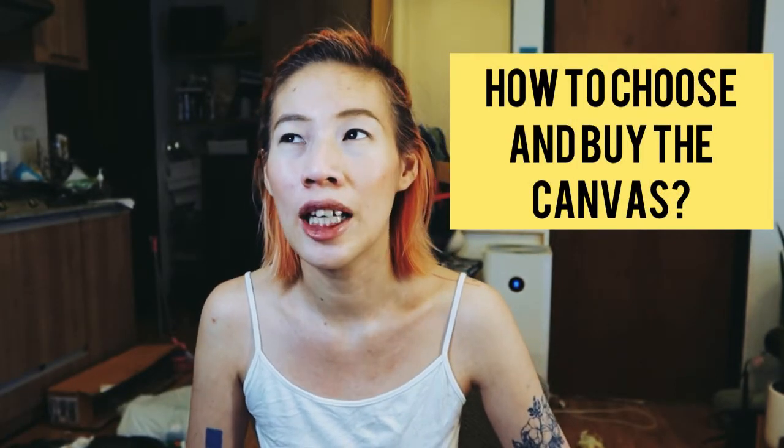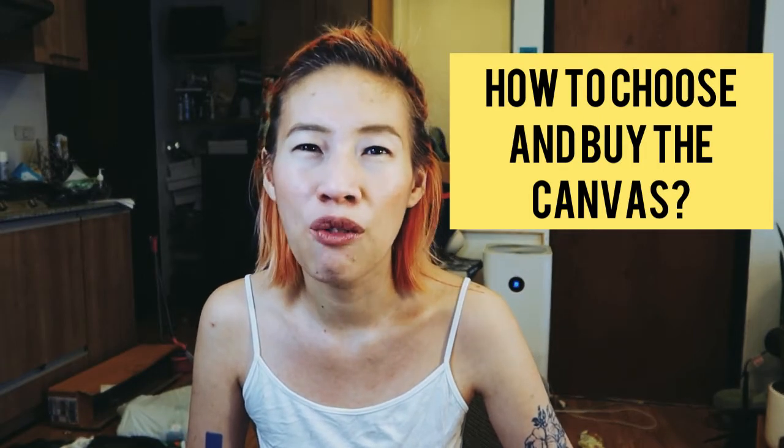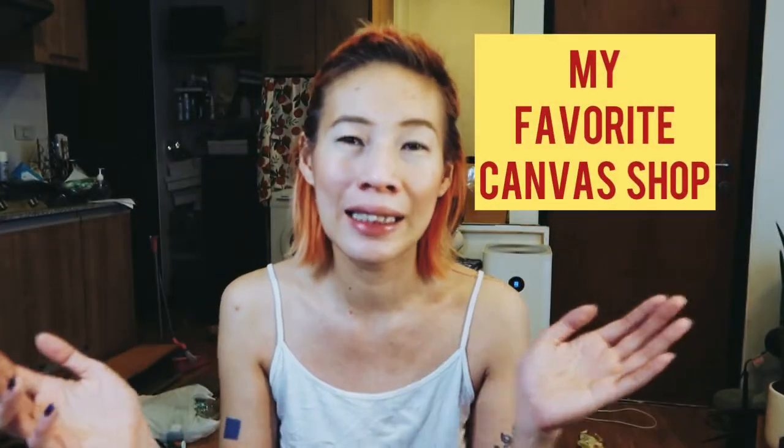Today I'm going to talk about the canvas frame, which is the first thing we have to check before we start painting. For me it's the first thing because it takes so long to arrive. I've been ordering from the shop I use for maybe four years until I found the right one. I order custom sizes — one meter, two meter, three meter — however big, and he sends it right to your studio or home.